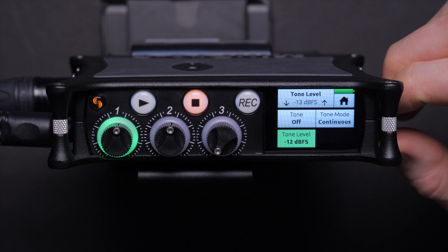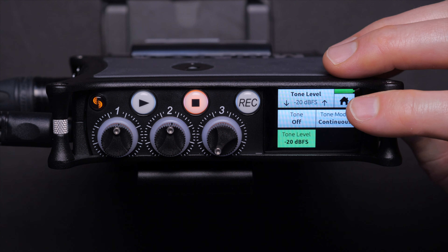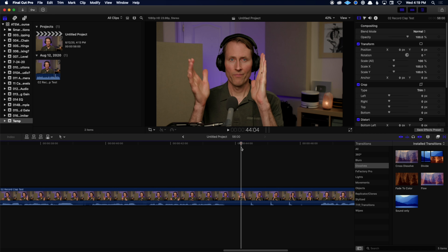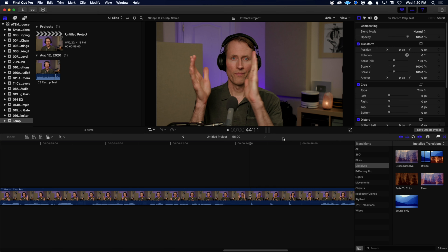For example, if you've got everything set up just right but you have the input level set too high on your ATEM Mini, it'll start to clip in the ATEM Mini and your sound will be ruined. We talk about how to prevent that by calibrating the levels. Also, when you're sending video from multiple cameras or even just from a single camera with audio directly into the ATEM Mini, you often run into sync issues. So we talk about exactly how to figure out whether you have a sync issue and what you need to do to solve it.